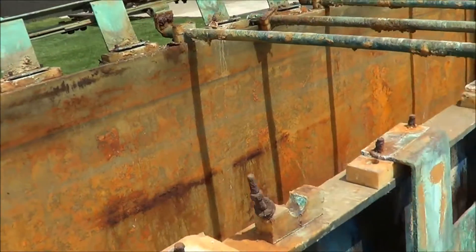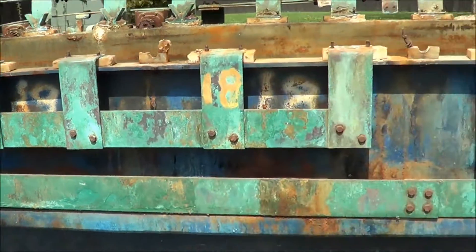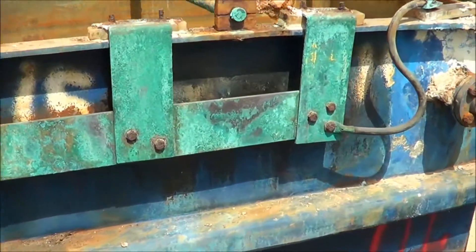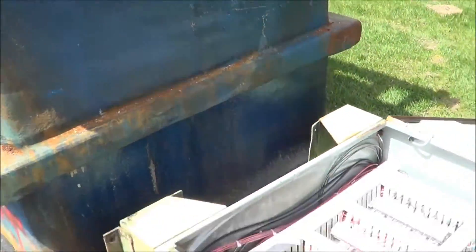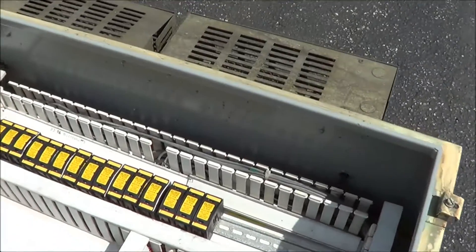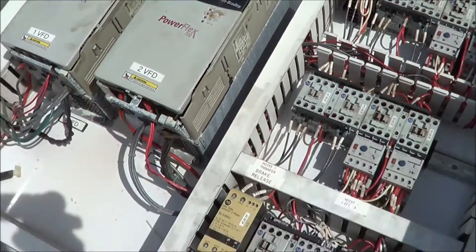It also includes the copper bussing, and the control panel that comes with the unit — it includes Allen Bradley PowerFlex 700.